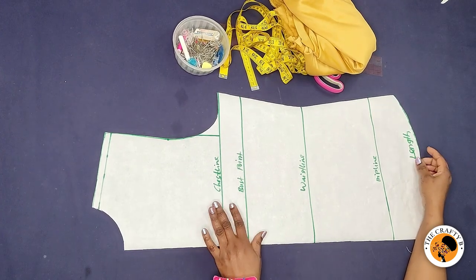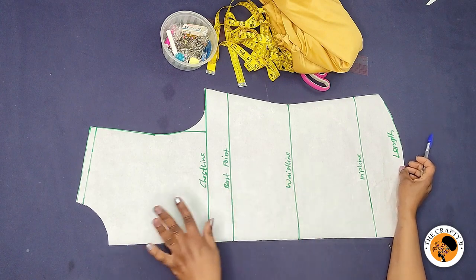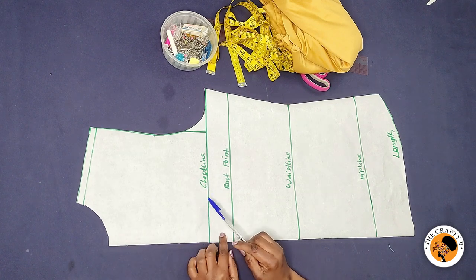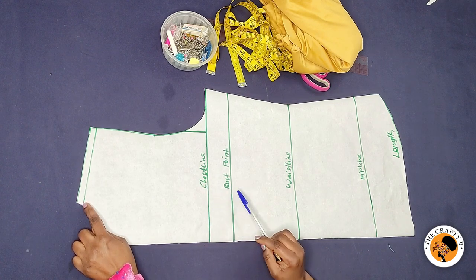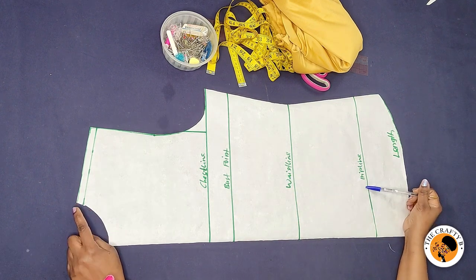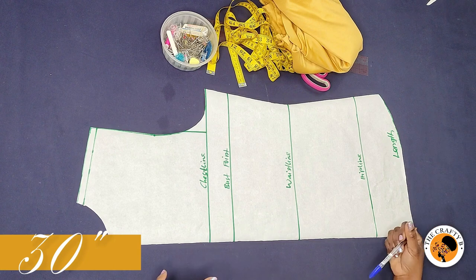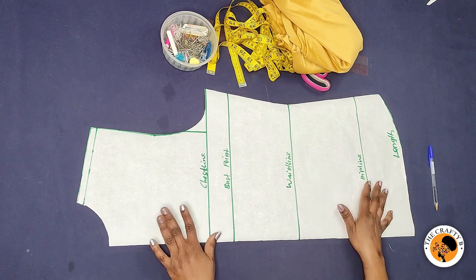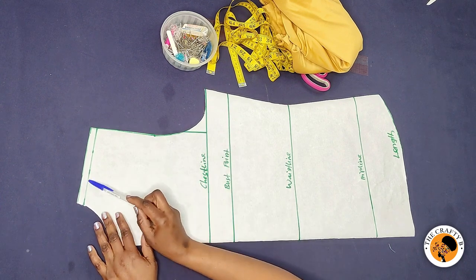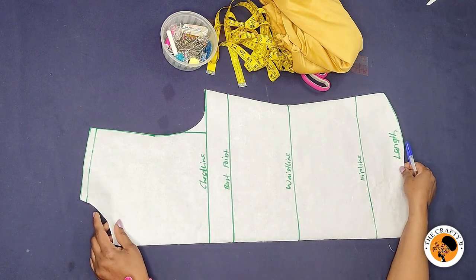This is the back side of the body — I went ahead and cut it down so the tutorial won't be too long. This is my shoulder line. From the shoulder to the chest line is 9 inches, to the bust point is 12 inches, to the waistline is 18 inches, to the hip line is 26 inches, and the length is 30 inches so I can tuck it into my trousers. I drew the angle line and added half an inch on top for seam allowance.